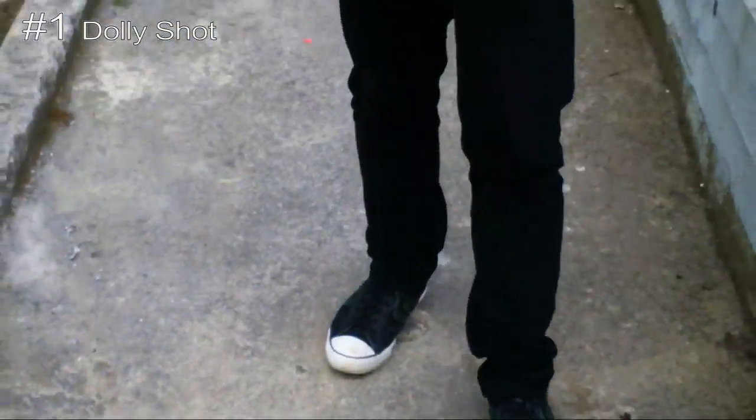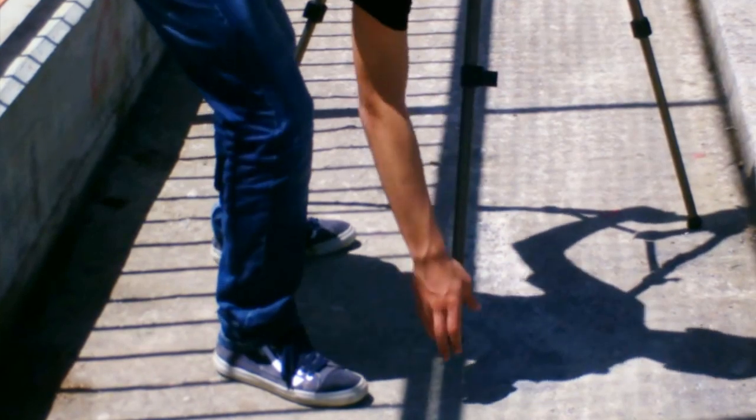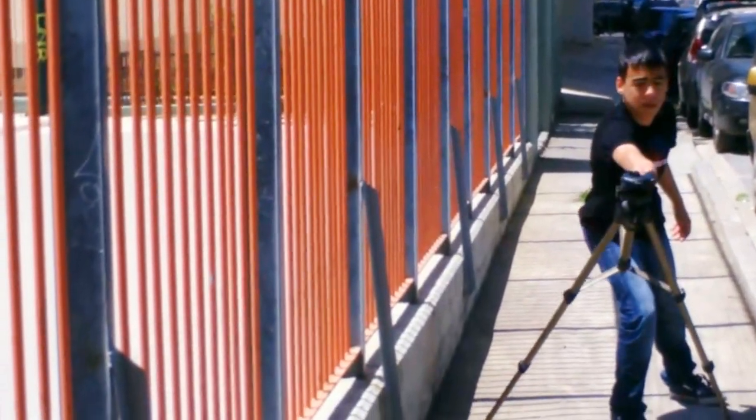The first tip is use your tripod as a dolly. To do this you have to extend 2 of the 3 legs only. It's that simple to turn a tripod into a dolly. Here you can see how you can do it.